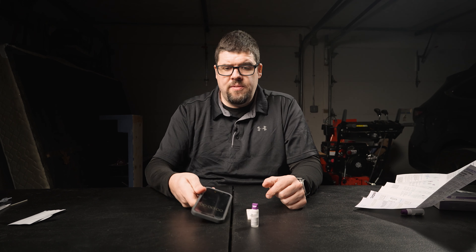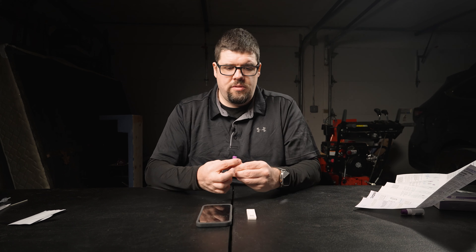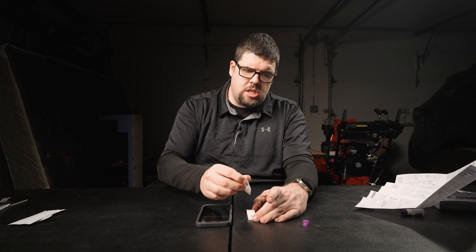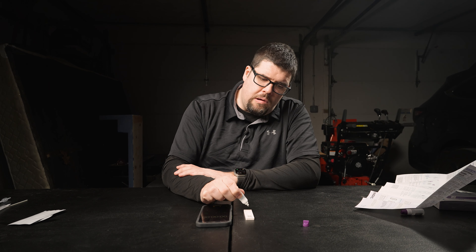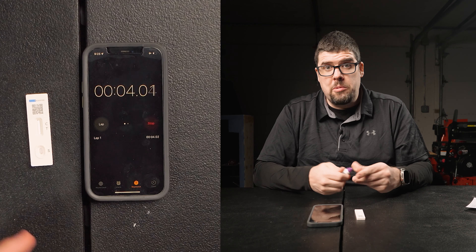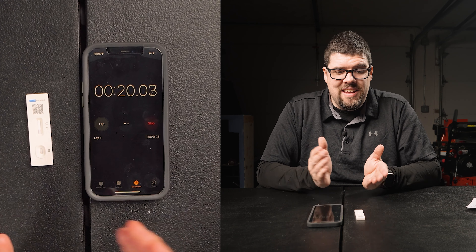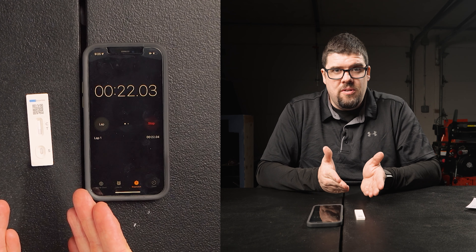I'm going to get my phone out so we can time how long it takes to get results. Let's get our three drops in here so we can go relax — feels like I'm pouring ketchup. I'm going to start the timer. This is a great time to say, if you haven't already, please consider liking and subscribing to my channel — it's a free way to help support us and grow. And by the way, I do have COVID-19, and this should show a positive result.